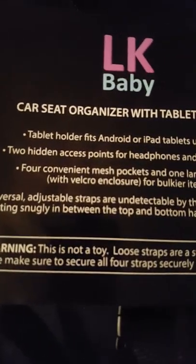It does have a warning: this is not a toy — loose straps are a strangulation hazard. So if you want to get it secured, you may want to tuck those straps or maybe even cut them off to prevent any choking or strangulation hazard for your child. It also shows information about the adjustable straps.